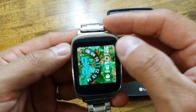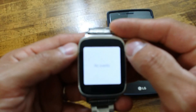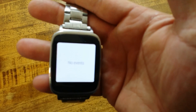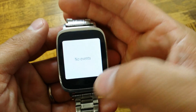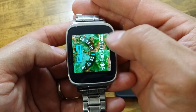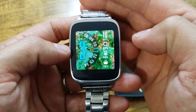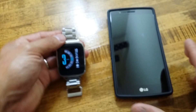If you select battery, it doesn't do anything. Phone battery - it doesn't do anything either. Time and date - you open that up and you can see it says no events, I have nothing planned for today. And as you can see it is kind of a rotary dial for the minutes, so it is 3:11 in the afternoon. That is one of the many watch faces you can now select from.